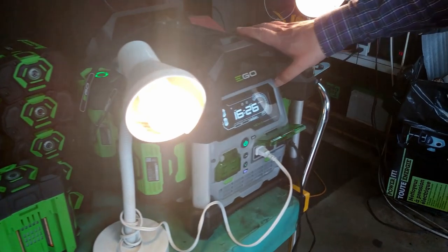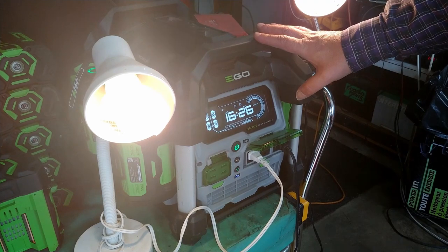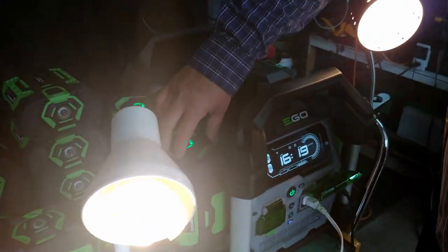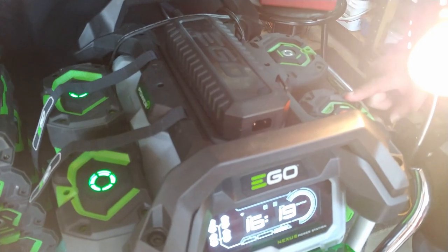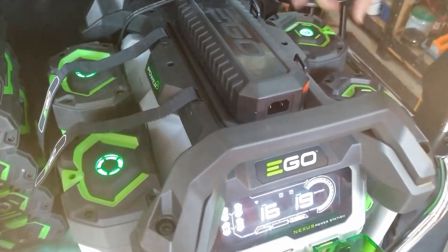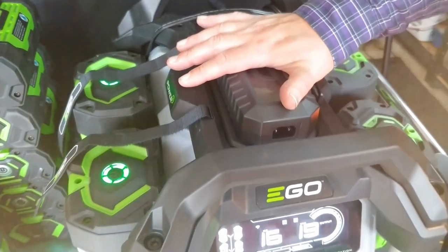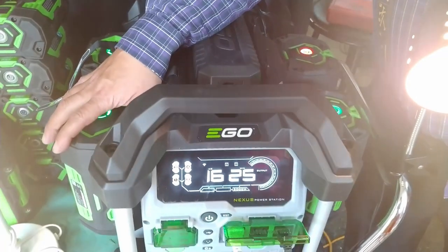When you go to buy this, you can buy it from homedepot.ca for Canada or homedepot.com in the States. I like this one because it comes in three different options — you can get it with either two 7.5 amp batteries or four 2.5 amp batteries. I've got three 7.5s and one 5 amp on here. At any given point, even with a load on, you can hot swap — pull a battery off and throw another one on.